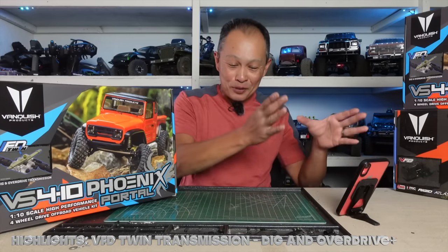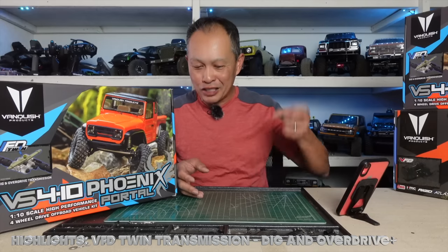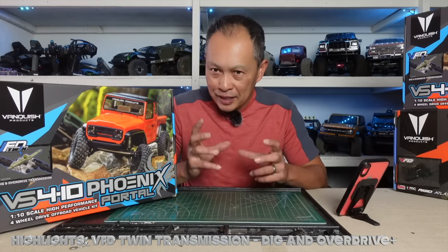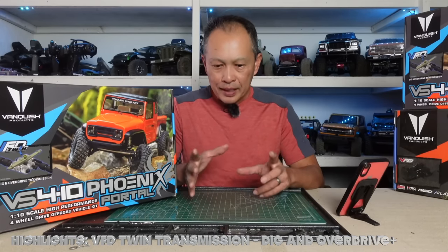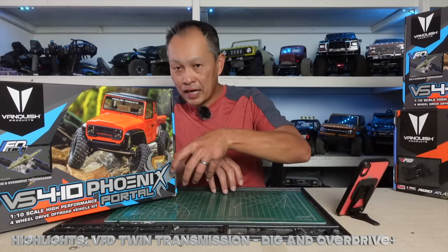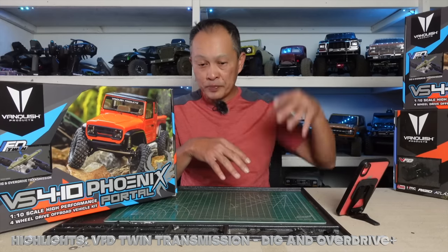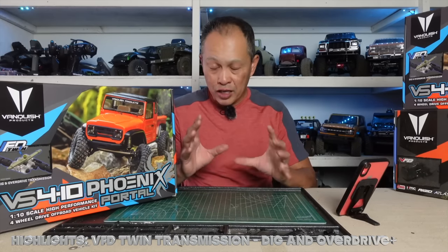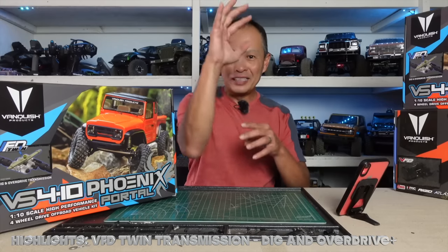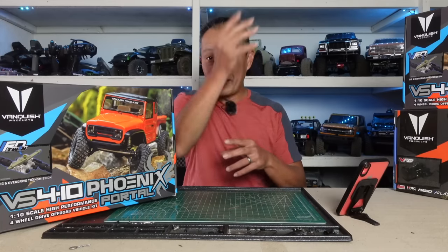So what they did is give you 6% overdrive and 33% overdrive, switchable by a switch on your transmitter. You need a channel and a servo for that. The other thing they put in this VFD Twin is a dig unit. A dig unit locks your rear wheels while your front is spinning, allowing you to pivot on a dime. It lets you position your vehicle in very tight situations without doing three-point or five-point turns, and it also gives you more dynamic motion during climbs to help you get over obstacles.